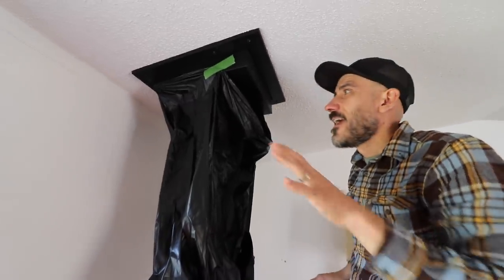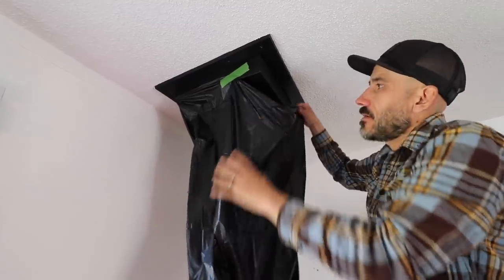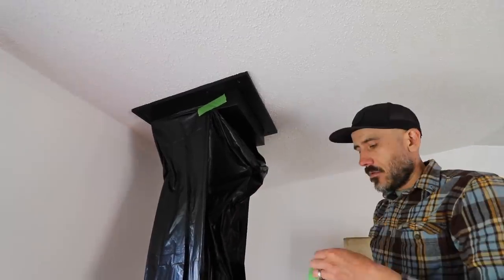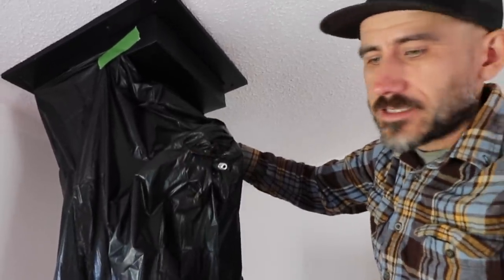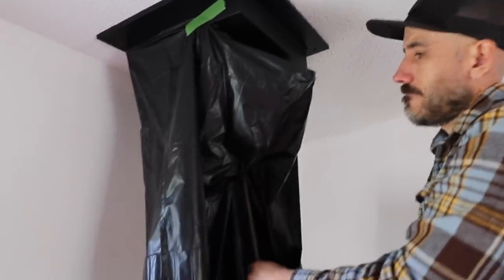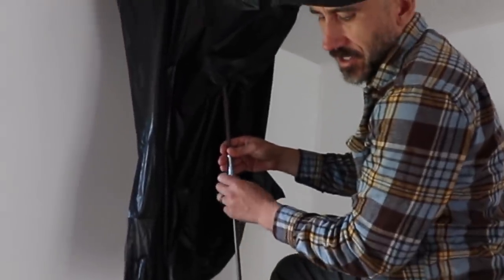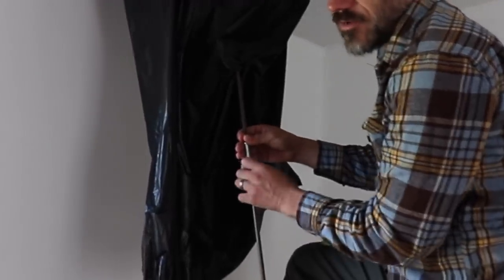I'm trying to be clean. I don't want to dump a bunch of ashes in the house, so I'm putting up a plastic bag and then hopefully it'll all catch in there. I'm using painter's tape and I poke the brush through the plastic — yeah, I'm already hearing ashes come out. I'm just adding to the extension so it'll make the brush longer to hopefully reach to the top.